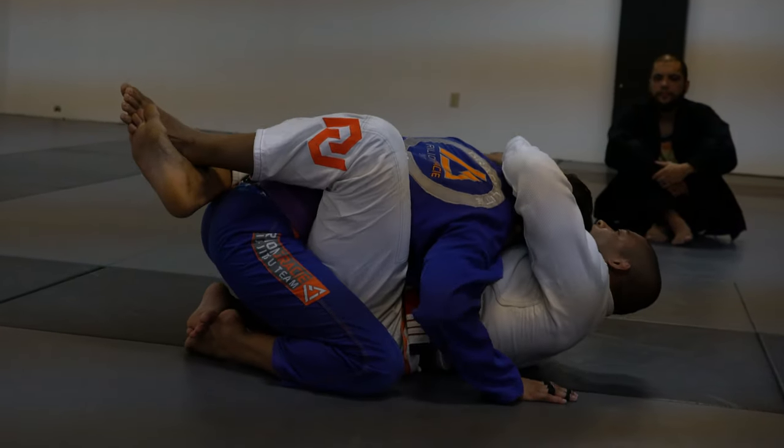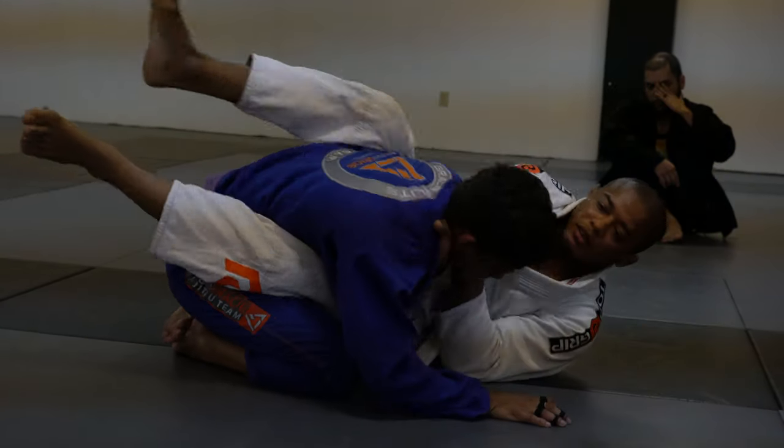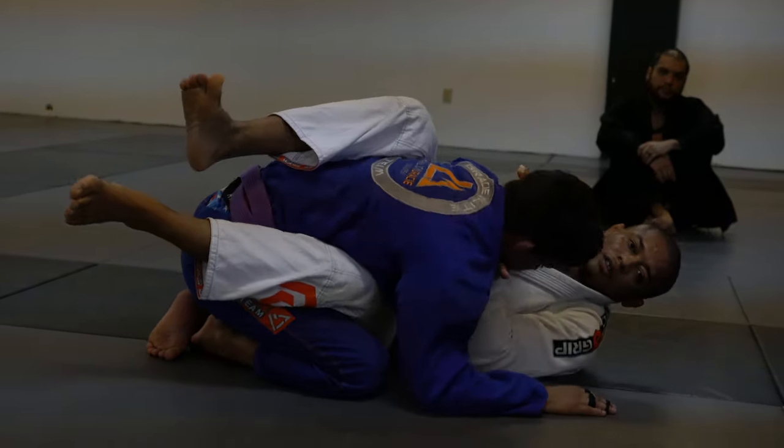One more time. Grab the head — try to push up. No way. And then choke.